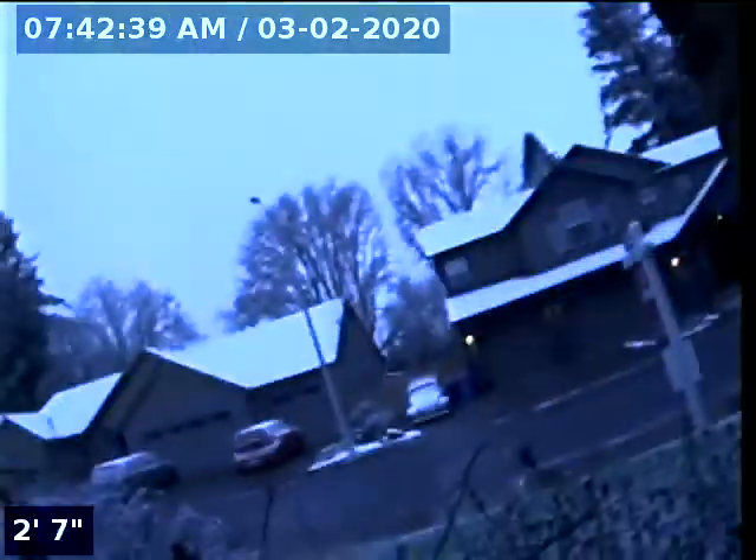Hello, this is Seth Lewis from Lantan Home Inspections here to perform a sewer line camera inspection on property 112 Northeast Oak View Lane, Estacada, Oregon 97023. The current time is 7:42 a.m. on February 3rd, 2020. The house is facing west.